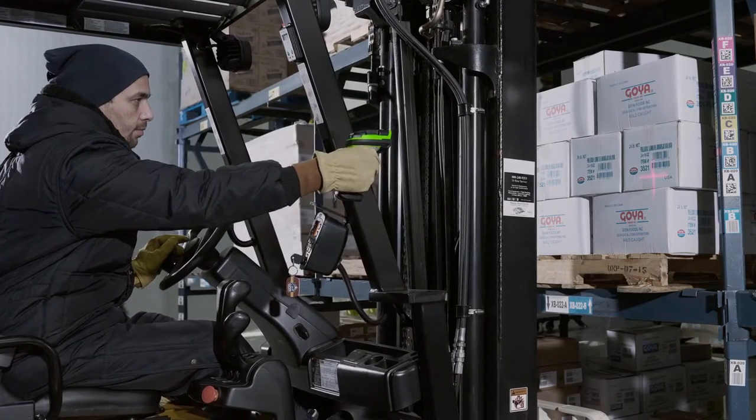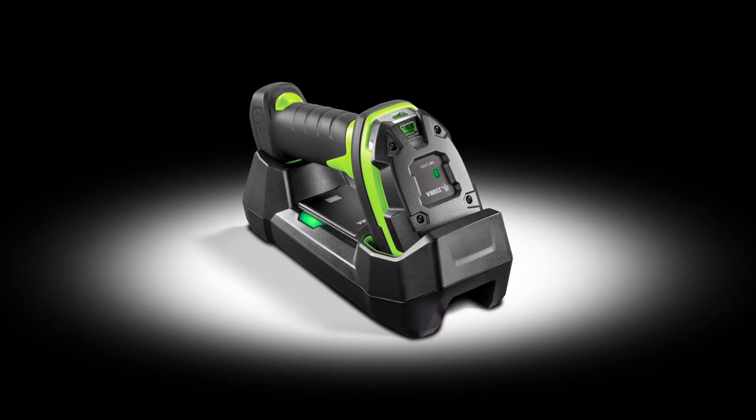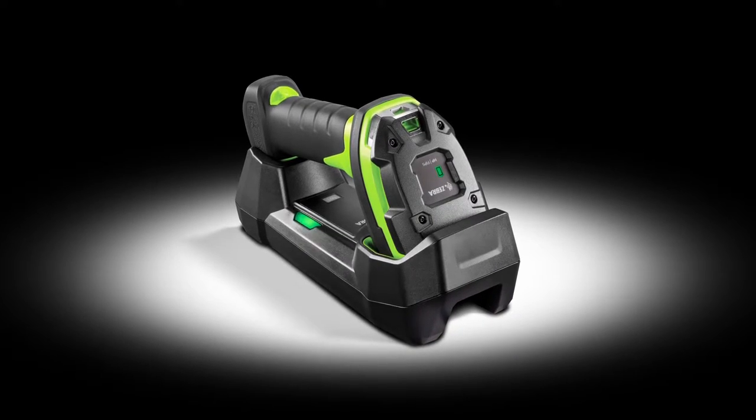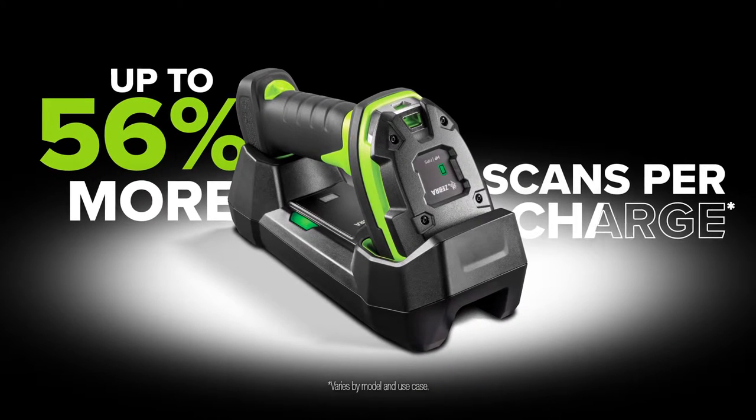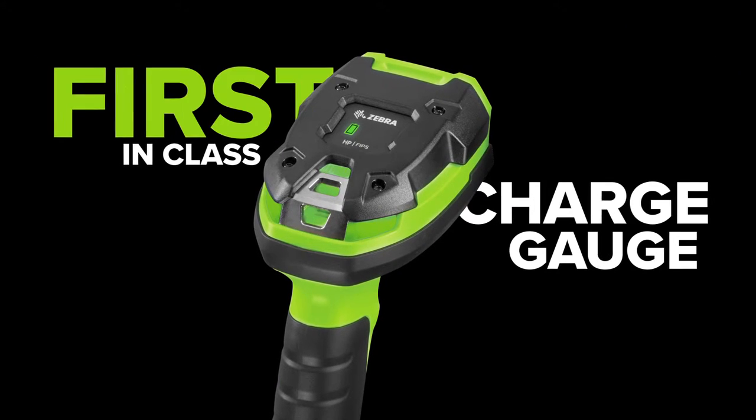You want stamina? The Ultra Rugged Cordless has the power to last a full shift and then some. Our Power Precision Plus smart battery is the longest lasting in its class, delivering up to 56% more scans per charge. And a first-in-class charge gauge monitors battery power.